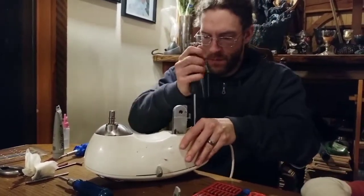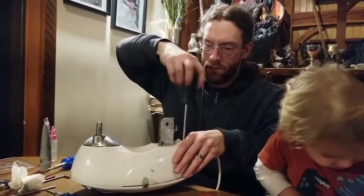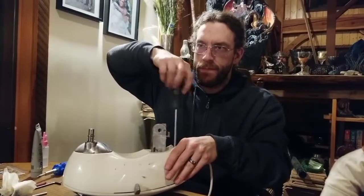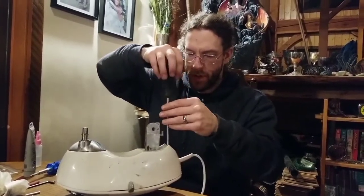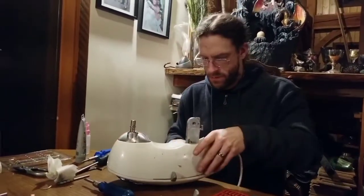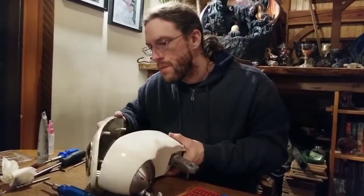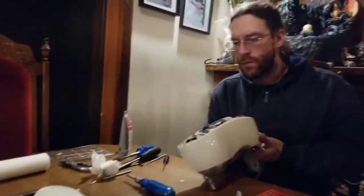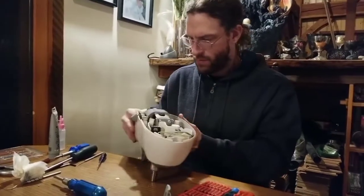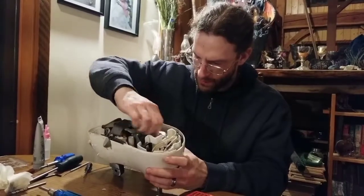A couple of dump trips ago, Rob found a discarded chainsaw — he plugged it in and it worked; all he did was sharpen the chain. They've also found perfectly good bikes at the dump. There was a sliding compound miter saw found there too, though Rob hasn't fixed it yet. People throw away perfectly functional items.